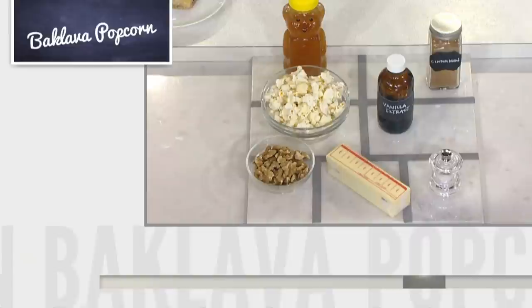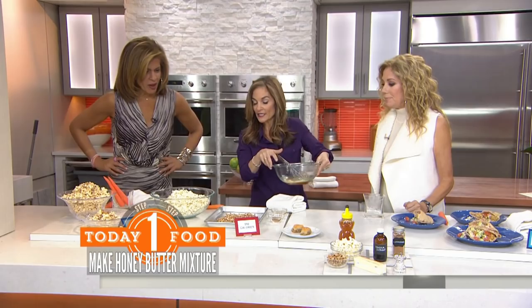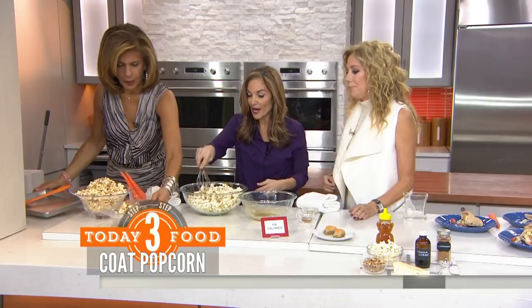I took honey — half a cup of honey with two tablespoons of butter — I melted it. In there, we have vanilla extract and some cinnamon. You whisk it up, and then I'm going to pour it over 10 cups of light popcorn, and we need the walnuts too. We're going to drizzle this all around. And it's sticky like baklava.